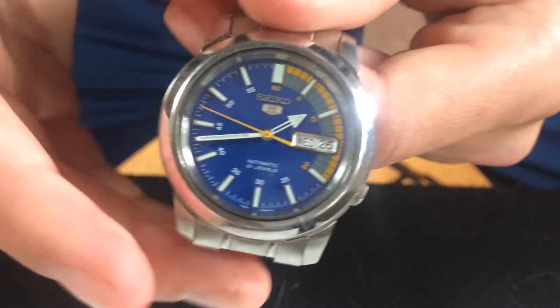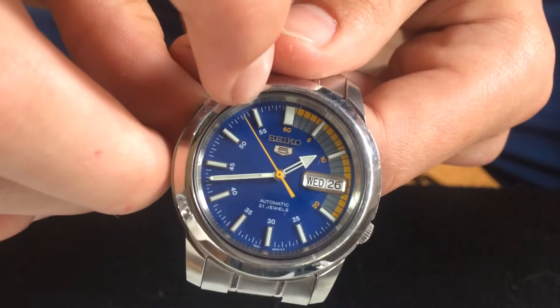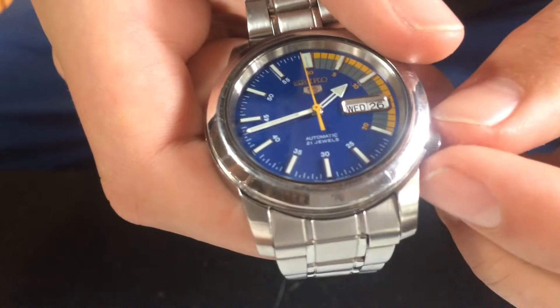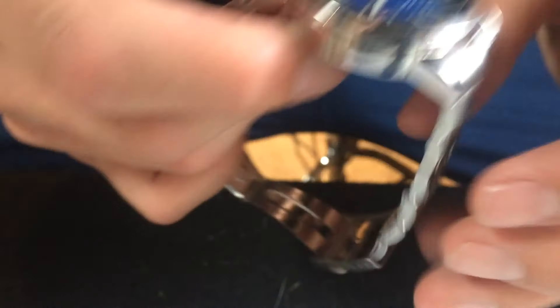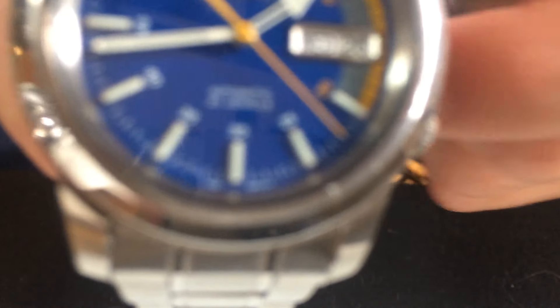It tells you the date. And it's got a non-hacking hand - correct me if I'm wrong - meaning if you pull out the crown, it will keep ticking. The crown is readjusted to that 3 o'clock hand position. This one is 30 meters water resistant. It doesn't say on the watch face, but on the bottom it says automatic 21 jewels.